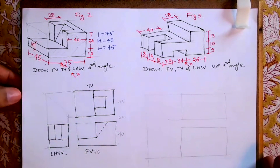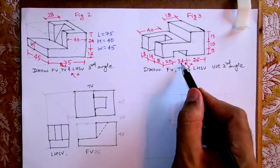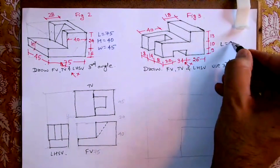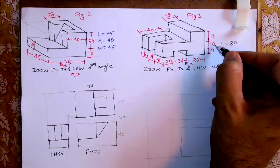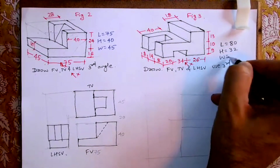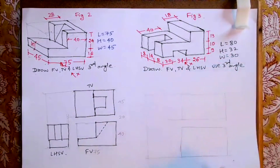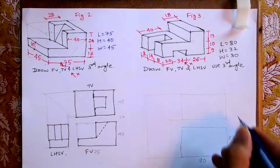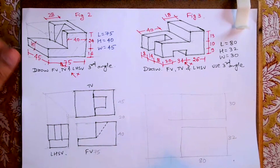Now we'll do one more sum in third angle. In this, the length is 20 plus 34 plus 26, so the length is 80. The height is 13 plus 10 plus 9, that is 32. The width is 8 plus 8 that is 16 plus 14, that is 30. So I will draw 80, height 32, and width 30. Same way, we will draw the box.